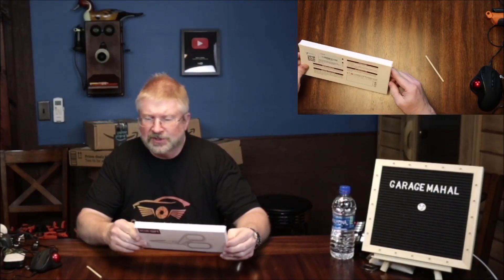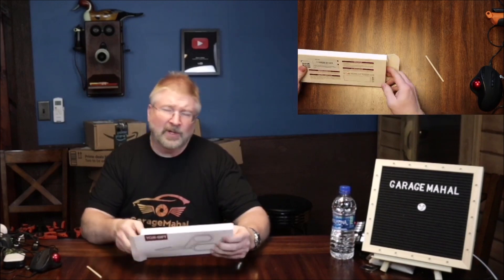Hey, Brian from GarageMahall. Today I have these Yogi Gift kitchen scissors. Let's open up and see what we get inside.